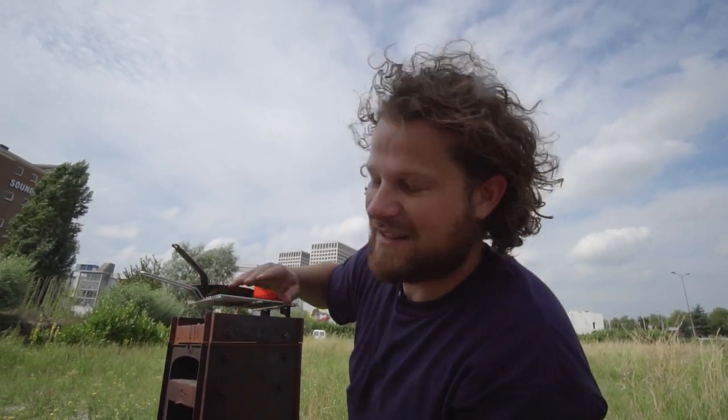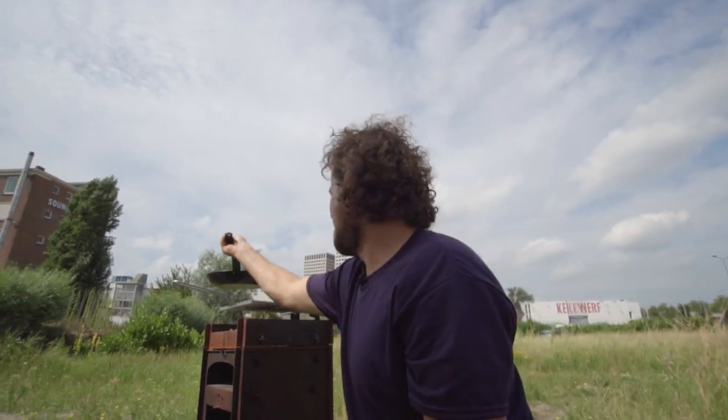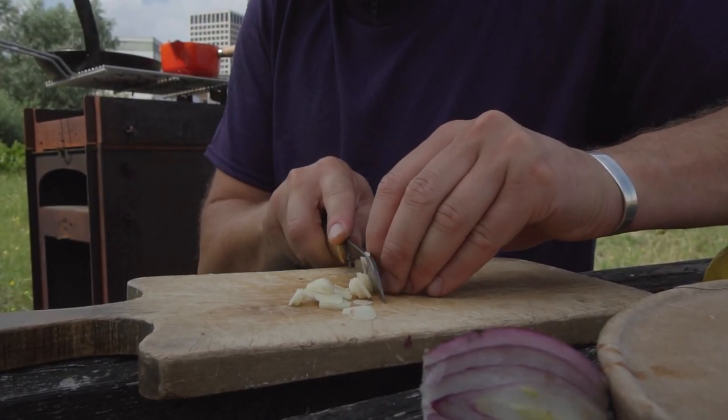I designed this in a way that it's not perfectly straight — I put it at a slope of one degree, so even when you put a heavy pot on there it sits flush. Enough bragging, we need a little bit of spice.